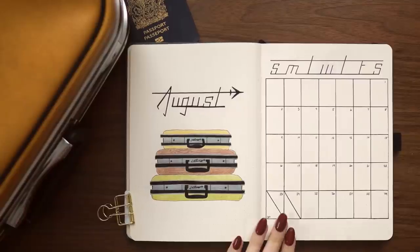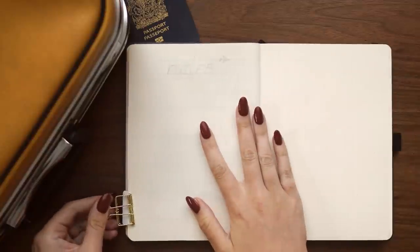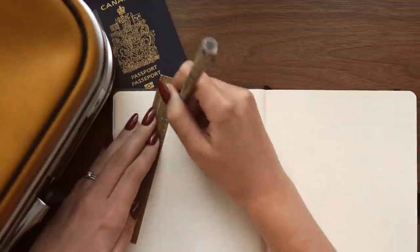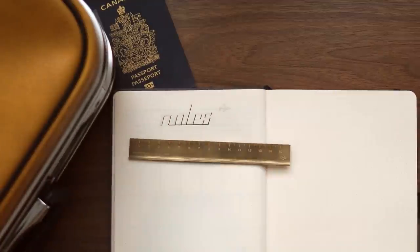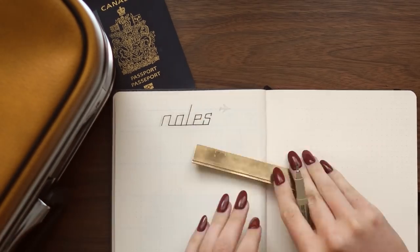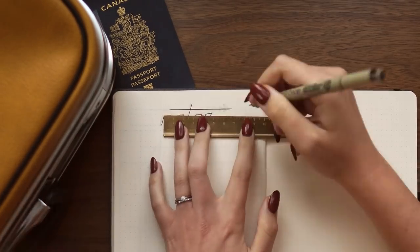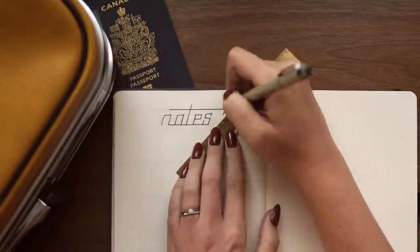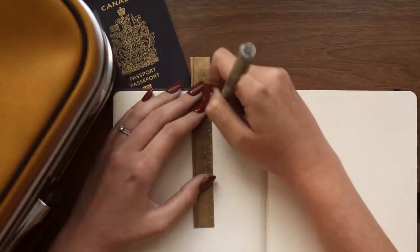Once all of that was dry, I flipped to the next page, which is the start of the notes section. I decided to keep it really minimal, really simple — just writing 'notes' at the top in that same font inspired by the jetliner logo. I really like the simplicity. Sometimes I like to go over the top and get really creative and artistic, but this time I wanted to keep it super simple, nice and easy.